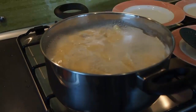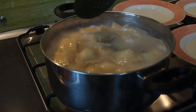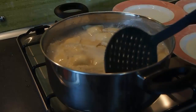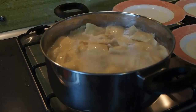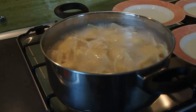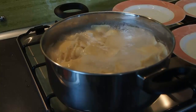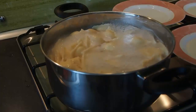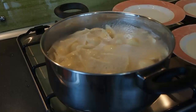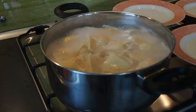To cook the ravioli, simply add them to the boiling water and add some oil so that when you remove them they do not stick together. At this time you can also add some salt to the water. Gently stir the ravioli to make sure that they do not stick to the bottom of the pot. As they cook, the ravioli will float to the top of the water, and as the pasta cooks it absorbs water — there will be a noticeable increase in the size of the pasta shell.